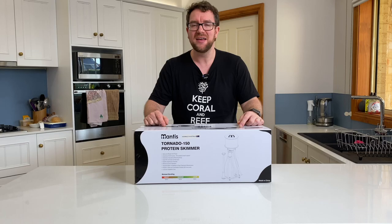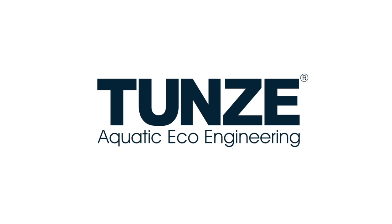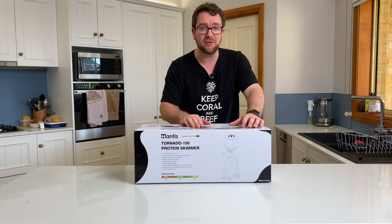Hey all, welcome to Parker's Reefs. On today's episode we're going to check out this Mantis Tornado Skimmer and see if it is the new budget king in town. Thank you for joining me on another episode of Parker's Reefs where we're going to check out this brand new budget priced skimmer.